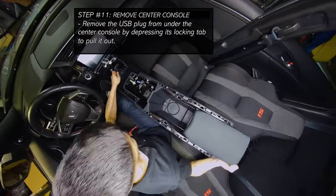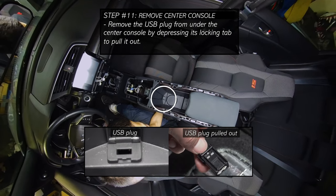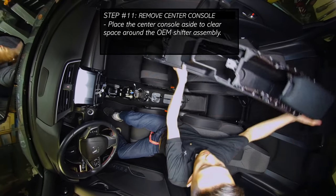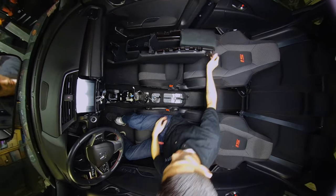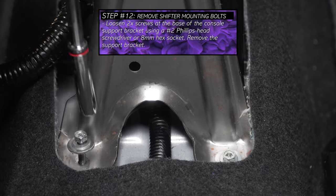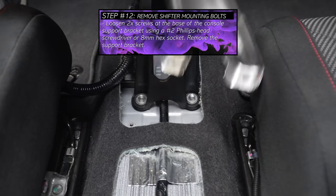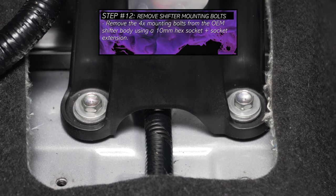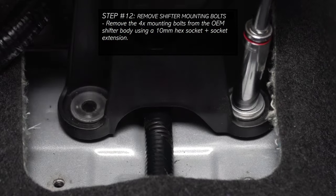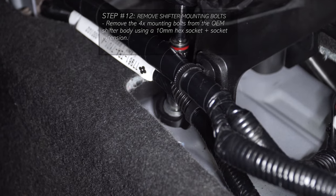Before lifting the center console out of the car, unclip the USB port located under the middle of the center console. Now place the center console aside to make space to work around the shifter assembly. To gain access to the rear bolts of the OEM shifter assembly, first remove the console support bracket by loosening the two screws securing it to the chassis. Then remove the four mounting bolts of the OEM shifter assembly using a hex socket and extension — first the two rear mounting bolts, then the two front mounting bolts.